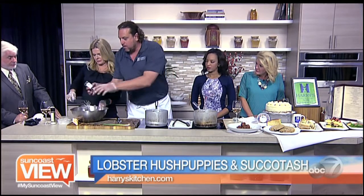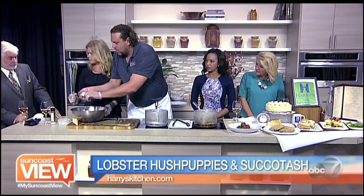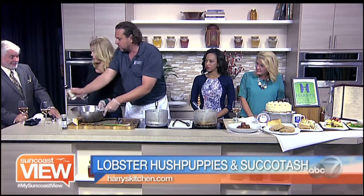How long do I whisk this for? Well, that looks like it's very put together. We're going to put a little salt and pepper in there. It looks like it's a little loose too.